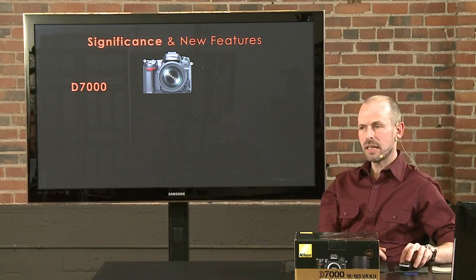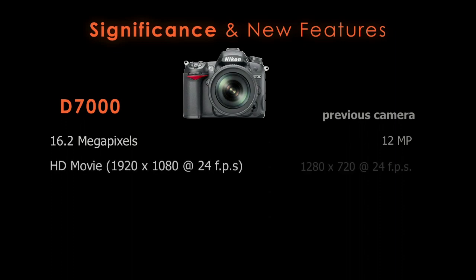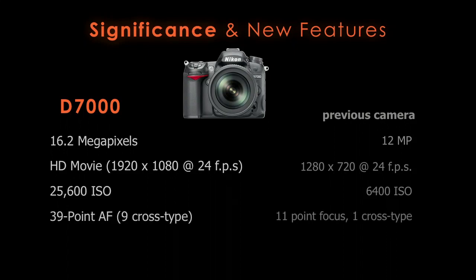The D7000 has a number of improvements over the previous model. It's 16 megapixels, actually the second highest in Nikon's lineup at launch. The previous camera had 12 megapixels, so resolution is higher. They've improved video capabilities — the previous camera was the first SLR with video, and now it's at full HD, 1920 by 1080. They've increased the ISO range for better low-light use, improved the focusing system with more focusing points and more cross-type focusing, and improved frames per second to 6 fps, up from 4.5.